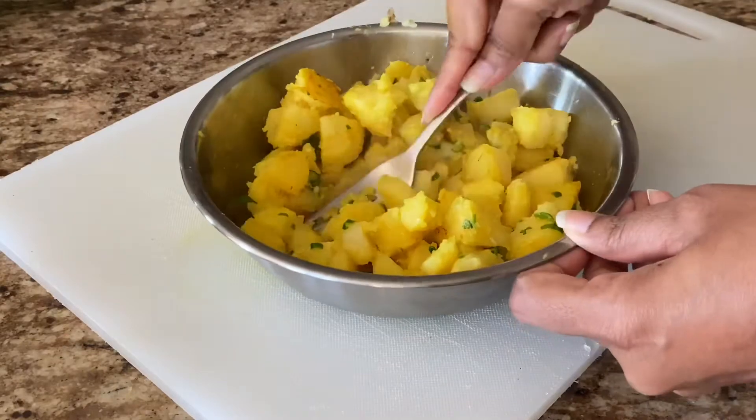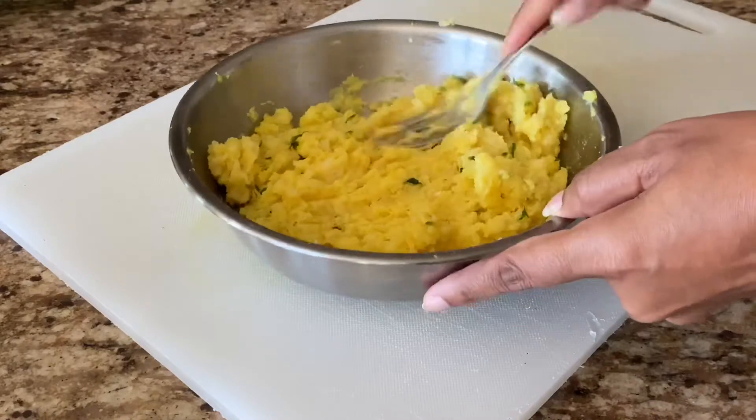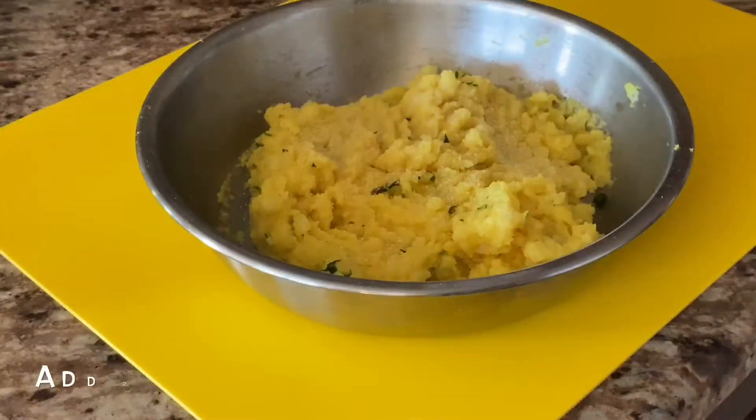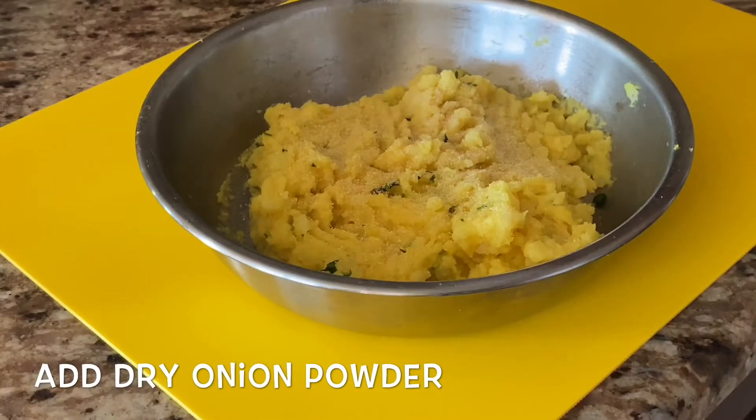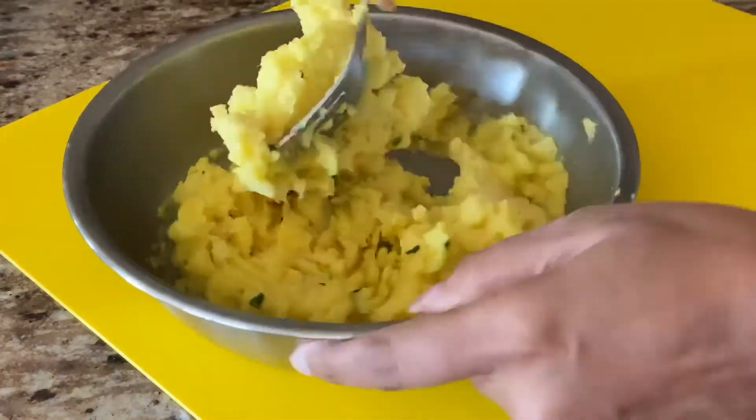We'll mash the potatoes with a fork, because that's what we are going to stuff into the tomatoes. Add the dry onion powder — it adds a little bit more flavor to the filling.